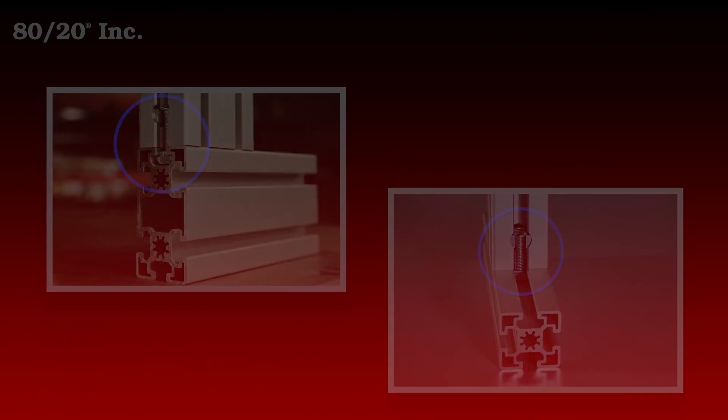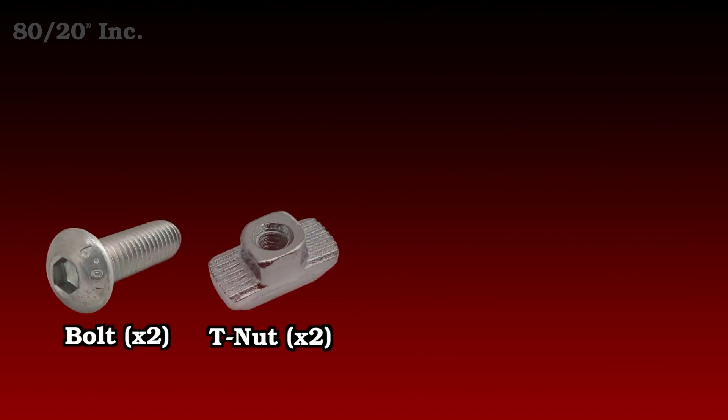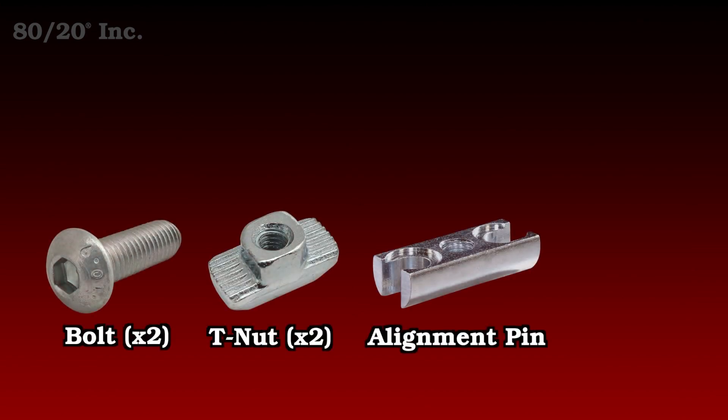The bolt connector comes in six parts. You have two bolts, two T-nuts, an alignment pin, and a spacer.